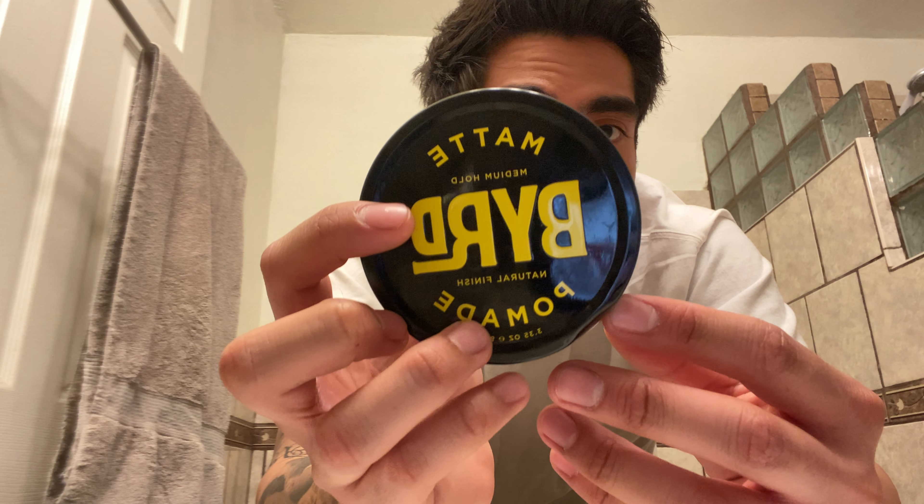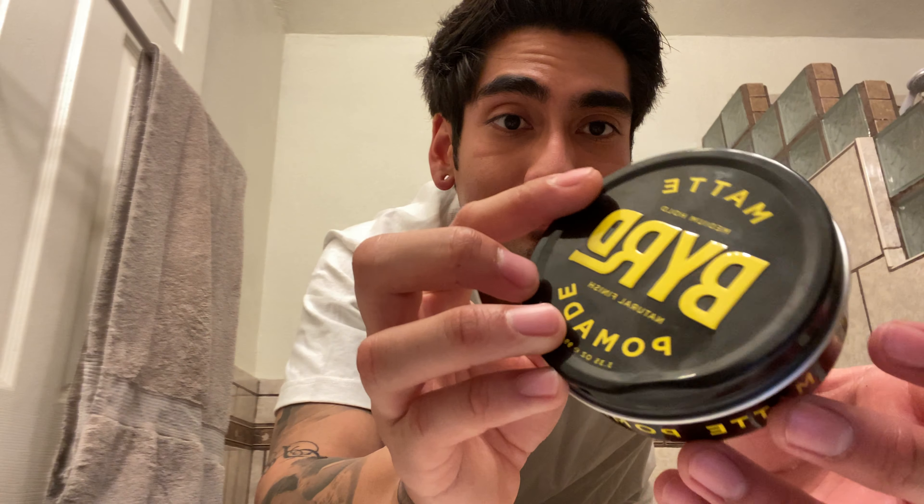I really like it, I recommend it — give it a try. This is the matte pomade by Bird. Thank you guys so much for watching, you guys have a good day out there. Nice seeing you guys again — later!